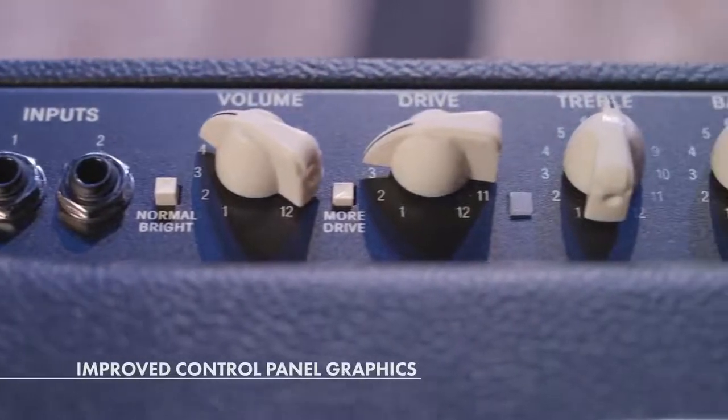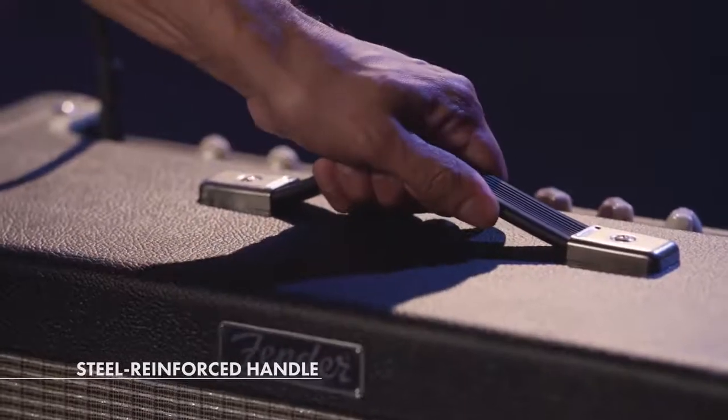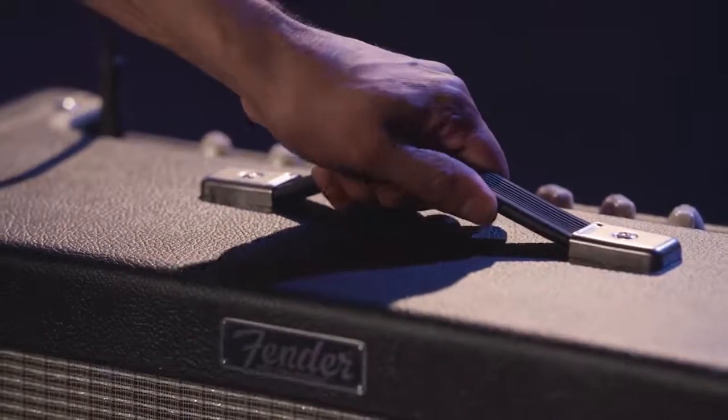Lastly, they improved the control panel graphics, which makes it easier to read on a dark stage. I also really like the steel-reinforced handle — it makes it easier to carry, and you don't have to worry about it ripping off.